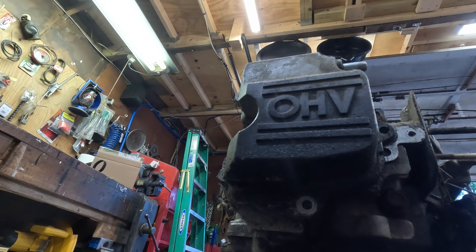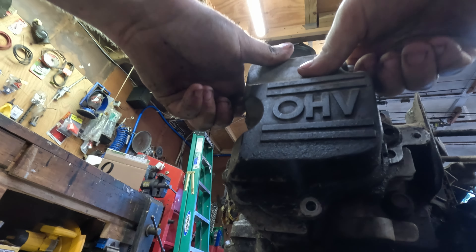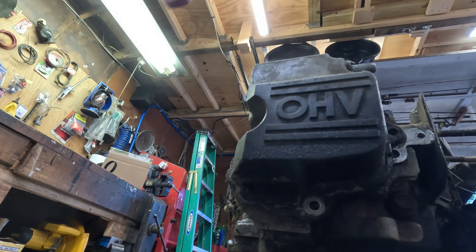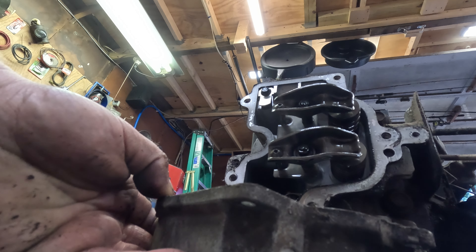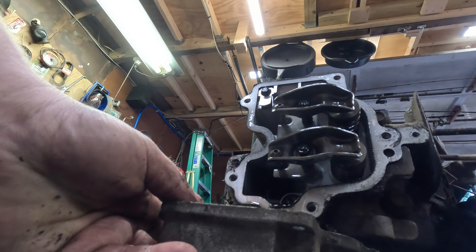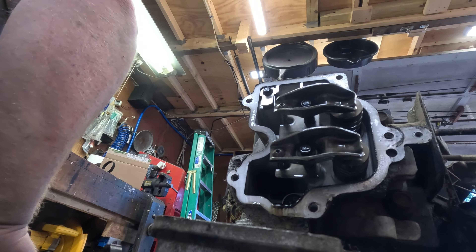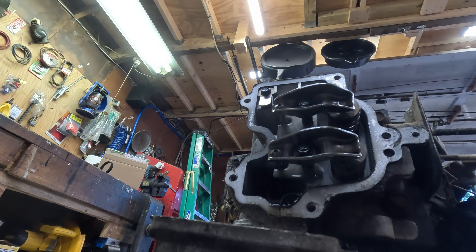We'll fix that as well. It's all in there pretty good. Try to catch all that oil. Believe it or not, these Kohler engines are actually pretty good. They're not a Magnum or a K-series, but they're pretty good. They actually have hydraulic lifters — they use small block Chevy lifters, which is cool.